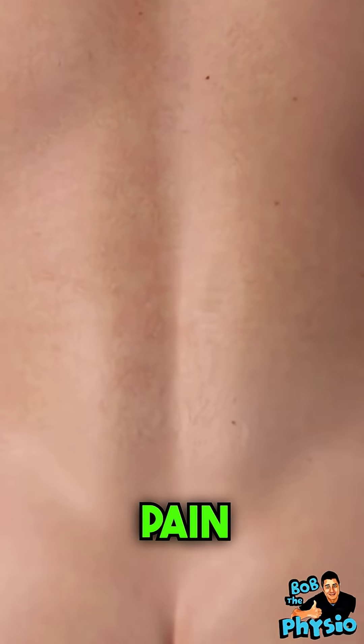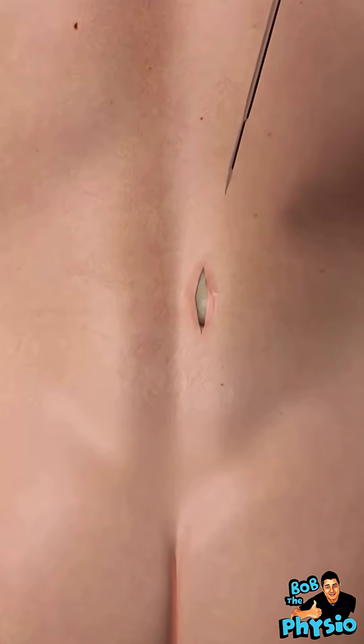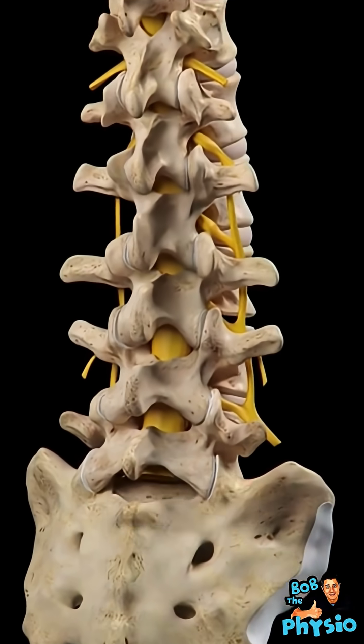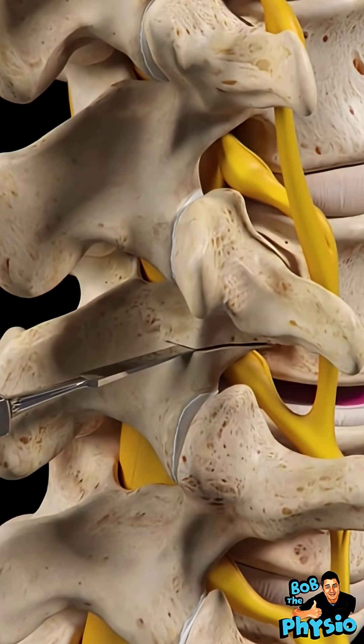This procedure is performed to relieve the pain and inflammation caused by a collapsed or degenerated intervertebral disc that puts pressure on the surrounding nerve root. It involves removing the disc and fusing the two adjacent vertebrae together.